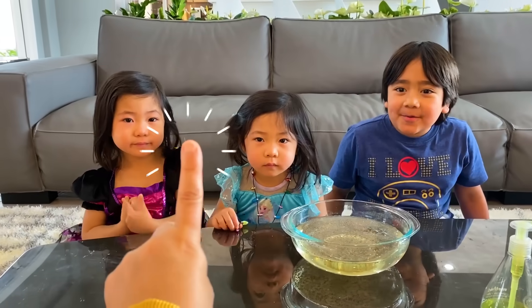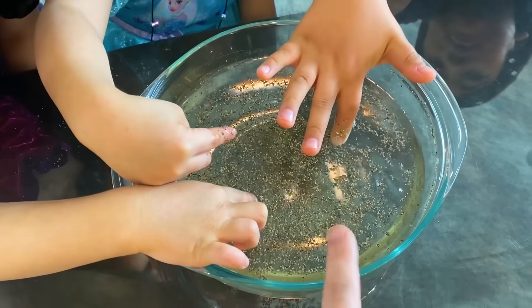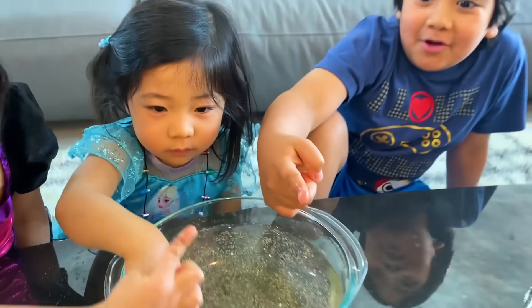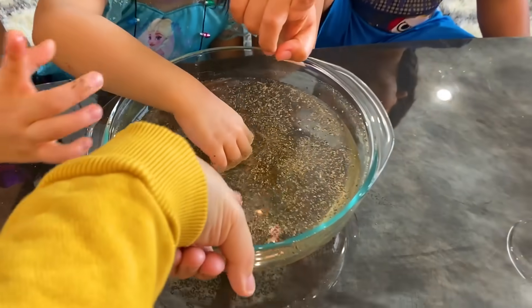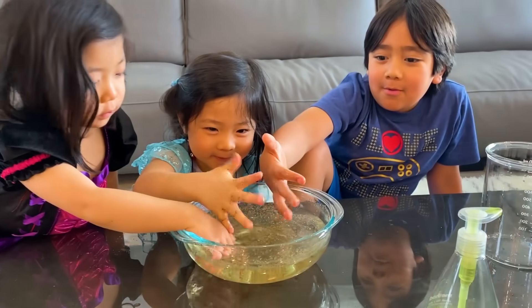Next step — I want you to take your little finger and dip it into the pepper water. Now I want you to pretend this pepper water is germs. What happens when you take your hands out? Oh no, there's germs! And if you touch it, there's germs right? Look, there's germs on you! There's germs on me.